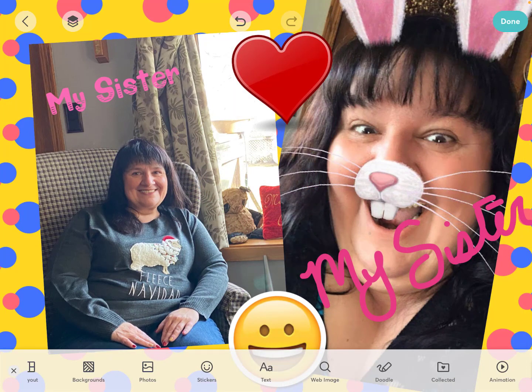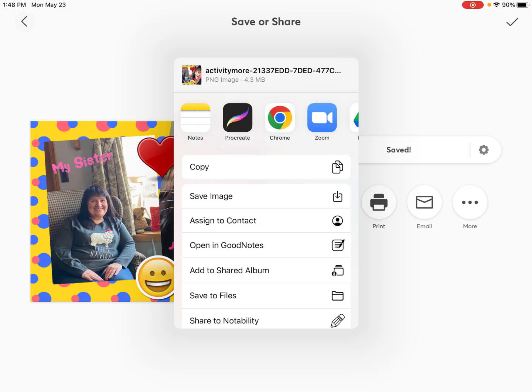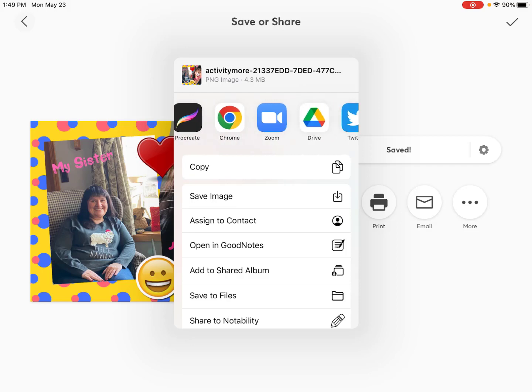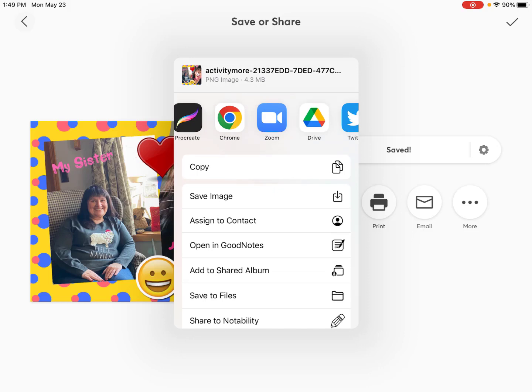Now say I'm done with this collage — I'm going to hit the word done. It instantly can save to your camera roll or your photo library. But you can also save it to other places. So if you're app smashing, you can actually choose other destinations. If you hit the three dots for more, you can put it into all different apps like Seesaw, Book Creator, Google Drive, or other things right on your device. So it's just a great tool.